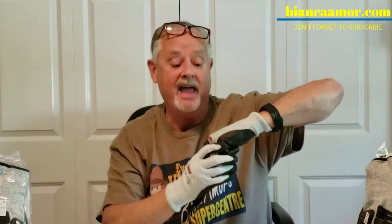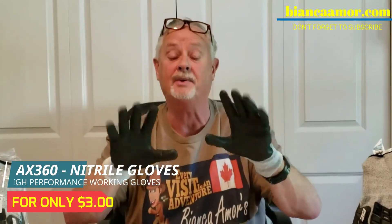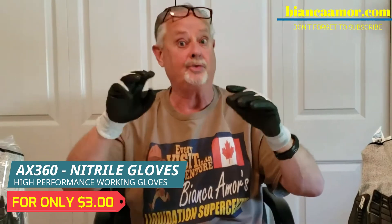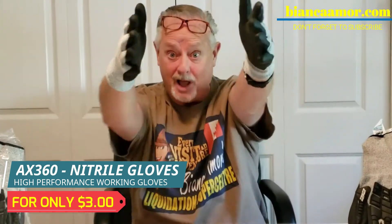I'm telling you, this is the glove — the AX360 high performance top of the line nitro. While supplies last, we've only got a few thousands. So $3. Bianca, blow it up. You rock, baby. Boom!